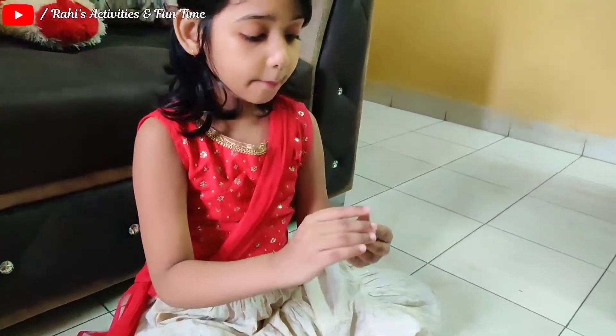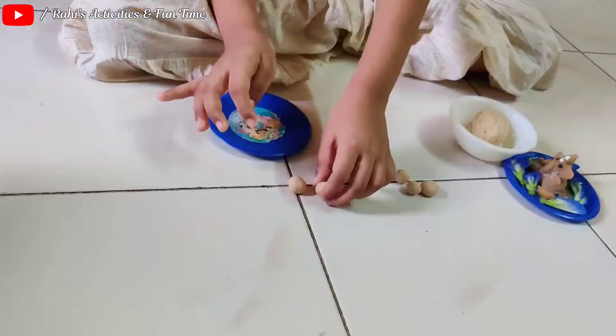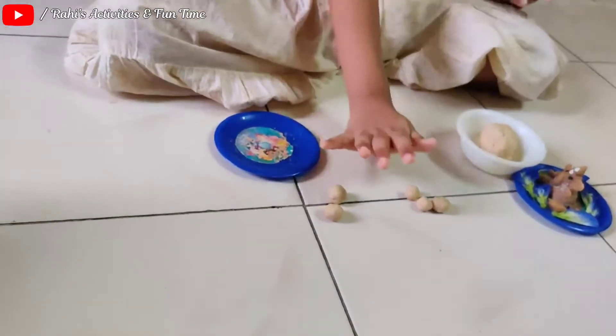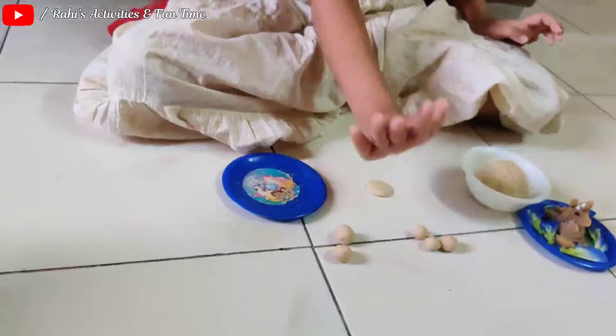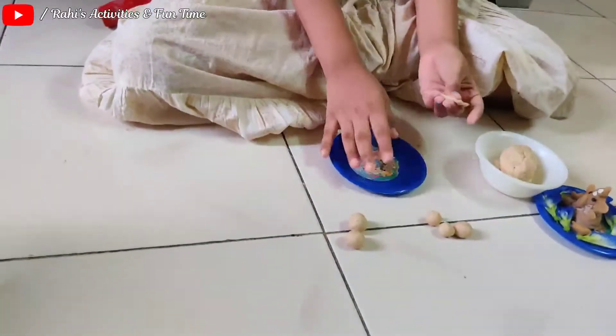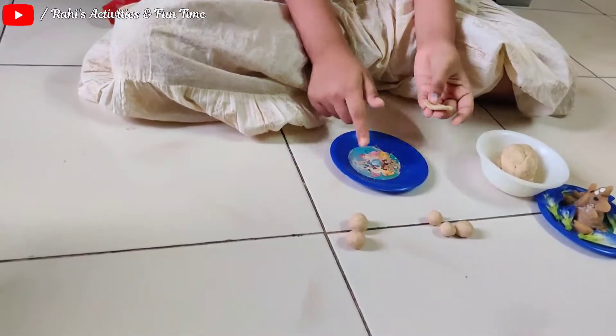It's too sticky. I have to place it like this. We have to take a big ball and like this we have to do. We have to place it in the plate.